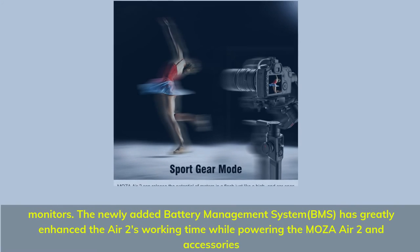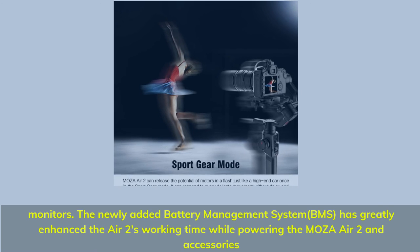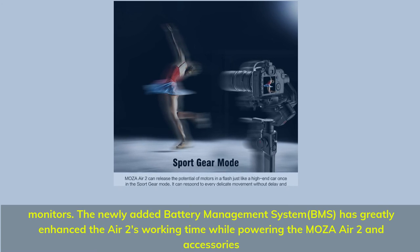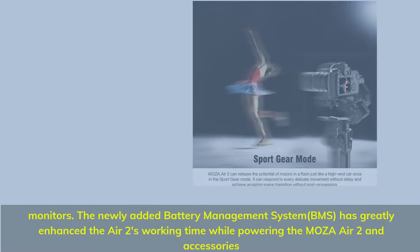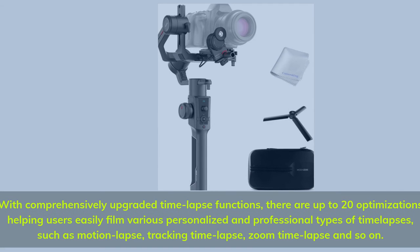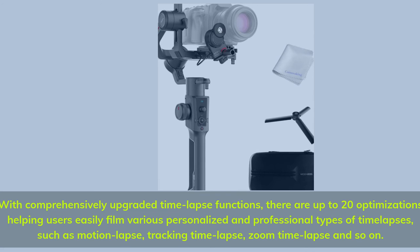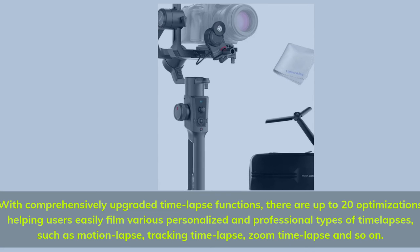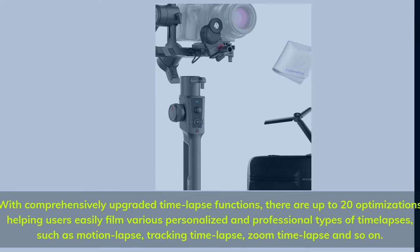Monitors are also supported. The newly added battery management system (BMS) has greatly enhanced the Air 2's working time while powering the Moza Air 2 and accessories. With comprehensively upgraded timelapse functions, there are up to 20 optimizations helping users easily film various personalized and professional types of timelapses, such as motion lapse, tracking timelapse, and zoom timelapse.